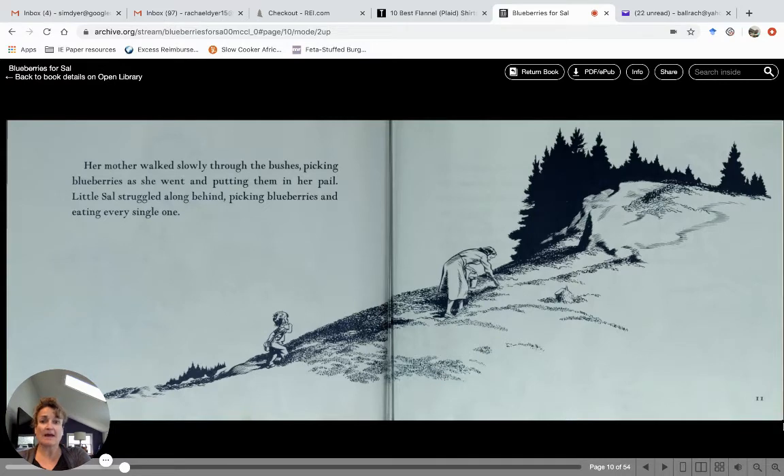Her mother walked slowly through the bushes picking blueberries as she went and putting them into her pail. Little Sal struggled along behind, picking blueberries and eating every single one of them. That's a big hill to climb — she must be getting a little tired and hungry.